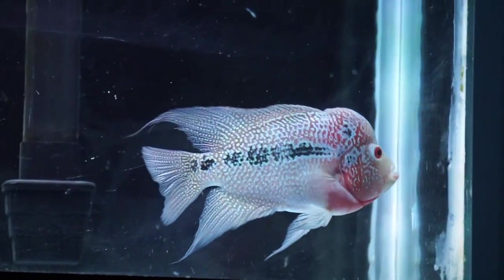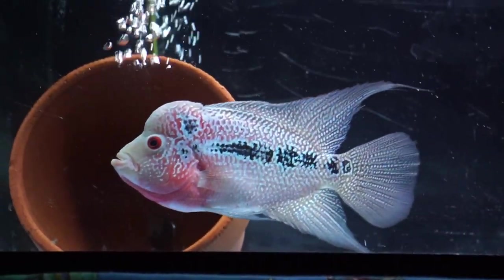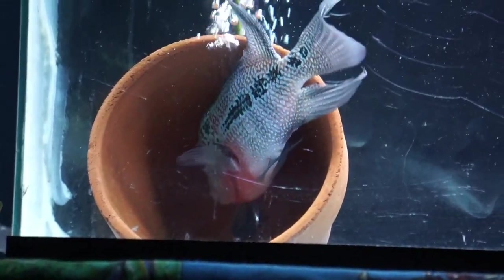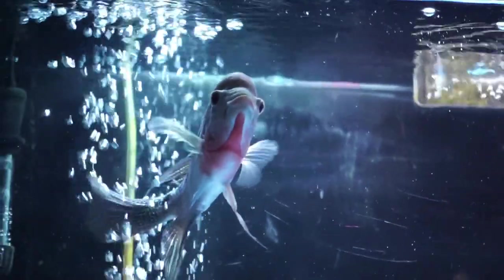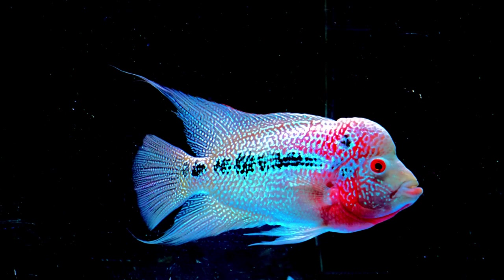Tell me Changas doesn't look good. Look at that guy, just showing off all his colors, flaring up and everything. He's showing off right now. This is like the only way that I can get good shots of Changas, because if I'm right up by the tank trying to film him up close, he's just sitting in the corner trying to get me to feed him. But if I'm just chilling in bed at night, he's literally just swimming back and forth, showing off. He seems to be a whole lot more flared up at night for some reason.